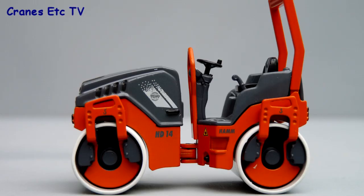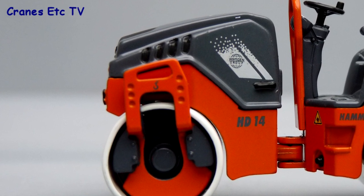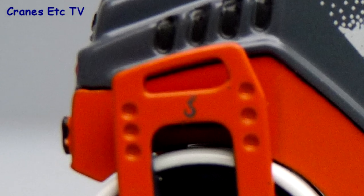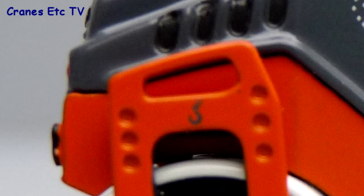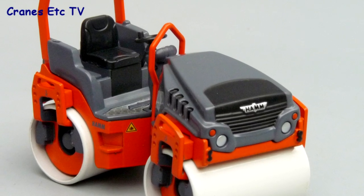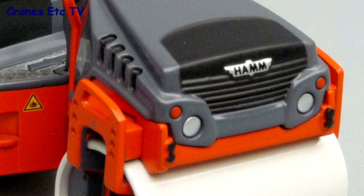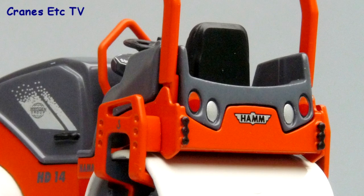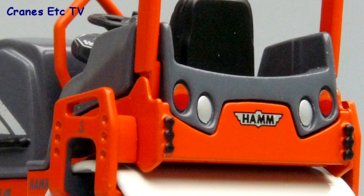The detailing is very similar on both models, so we'll look at the HD14. The graphics are very good, as they often are on Harm models, including a little graphic of a hook which indicates one of the lifting points. At the front, the main lights are represented by silver paint and there's a good Harm badge. Details at the back are pretty similar, with more painted lights and another Harm badge.